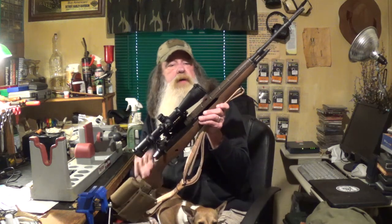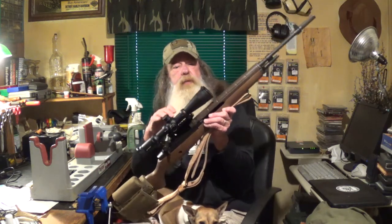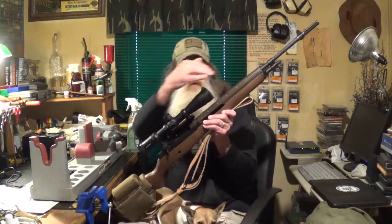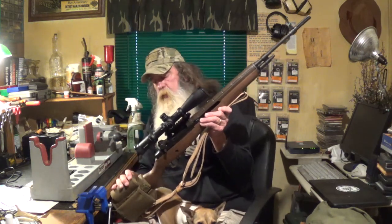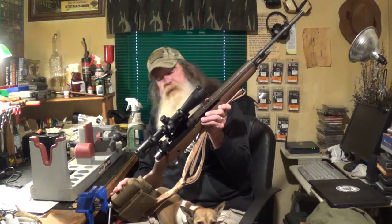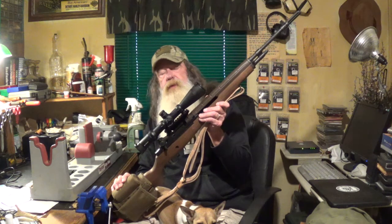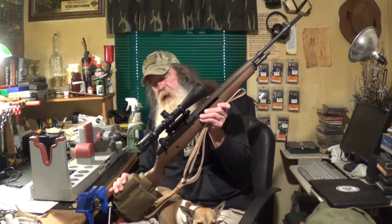I think it's going to work out real good, and it's a really good-looking scope. I put Butler Creek flip-up caps on it, and it also comes with a sunshade — you want to put that on there. I'm really pleased with it, and sooner or later I'll get to the range and do a little testing, and hopefully we'll make a video there.